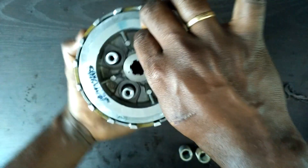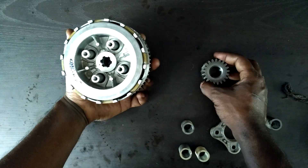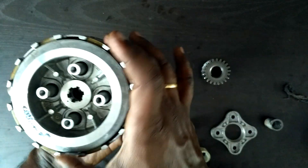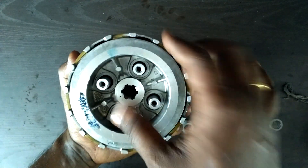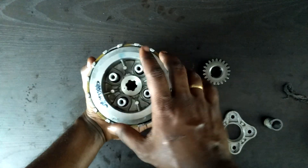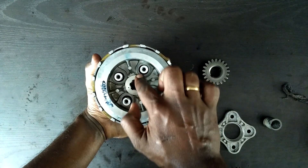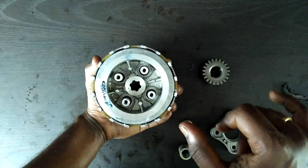Now if you see, when I apply force and rotate the bell, the hub also rotates along. So this is how power is transmitted: the engine produces the power which is transmitted to the bell, and from the bell it is transmitted to the clutch plate, from the clutch plate to the steel plate, from the steel plate to the hub, and the hub transmits it to the gearbox.